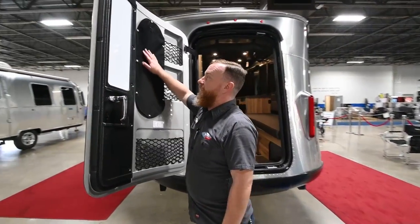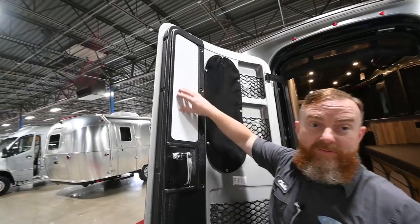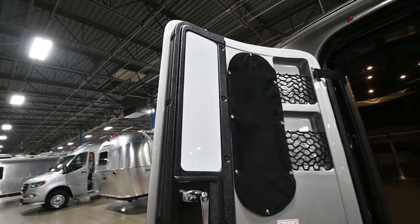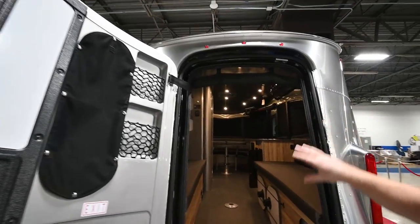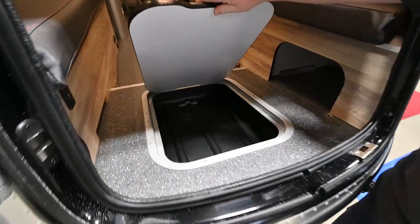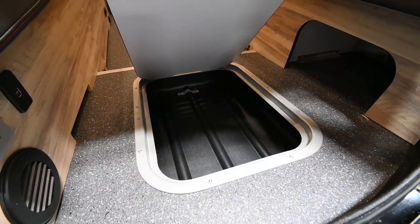Coming around the corner, you've got your nightshade. This is a bit of a whiteboard, so you can leave your friends little notes. There is a bug shield that's going to drop down here and cover this rear port. And below, we've got another wet storage compartment. This one will not drain and it has a 50-pound weight limit.